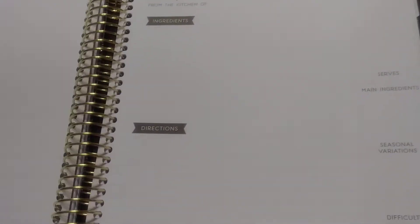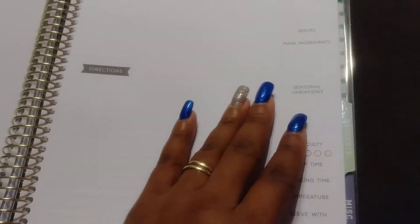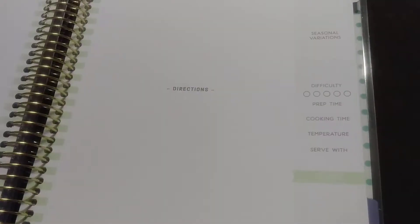So yeah, I got this and then you have an area for your sides with ingredients and directions. Then there's one for main dishes, one for desserts, and miscellaneous.